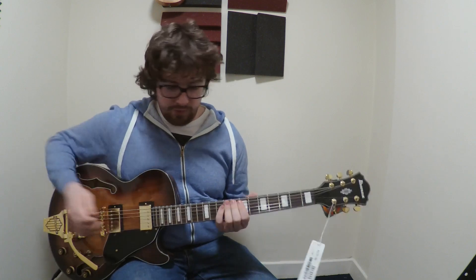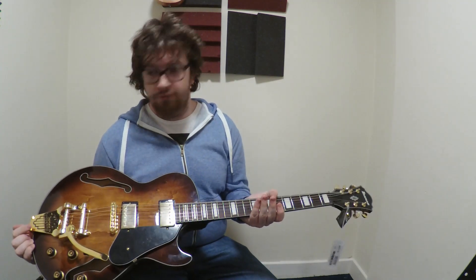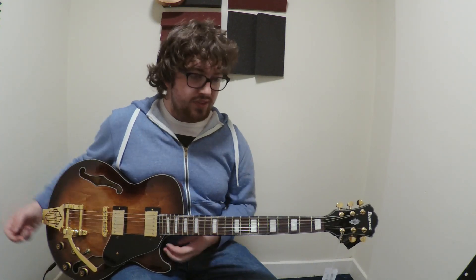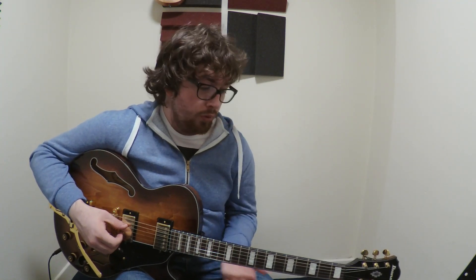Yeah, it's a really nice guitar. It's a maple body with a maple center block — I forgot to say this — and a mahogany neck. It's actually not too heavy for having a maple center block, because there are other guitars that do that which are quite heavy. But this one is actually relatively light for the size. And now I'm just going to play out with some chords.